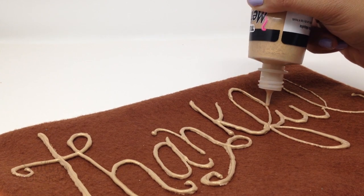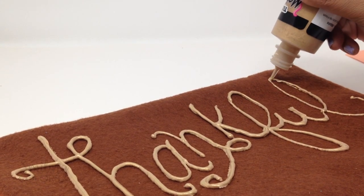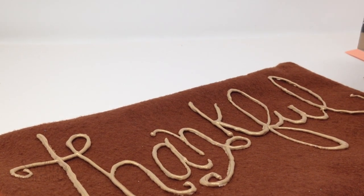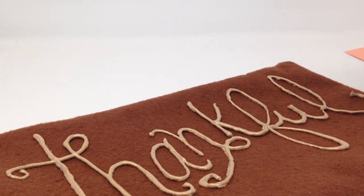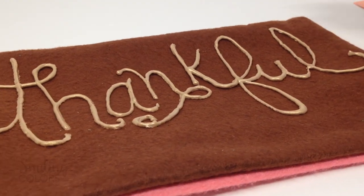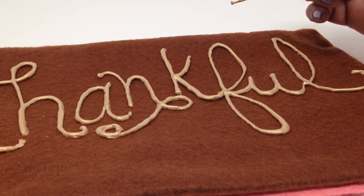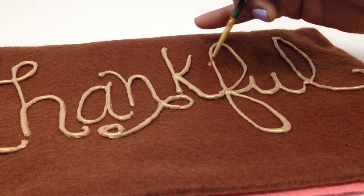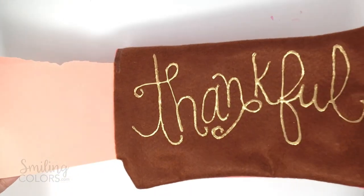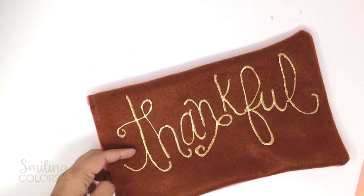When you look closely you can see some uneven spots — I went over the thin lines with another coat of paint. You get thick and thin lines when your hand doesn't apply enough pressure on the bottle. Make sure to wipe off your nozzle before you put it away to prevent blockages. I tried to smooth things with a dry paintbrush but was a little scared I might spoil it, so I just let it be. It looks pretty good. After letting it dry for a few hours, there were no cracks and the gold on the brown contrasts so beautifully.